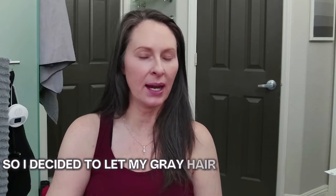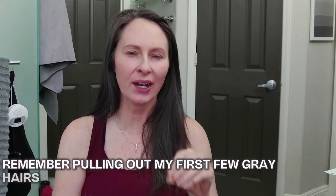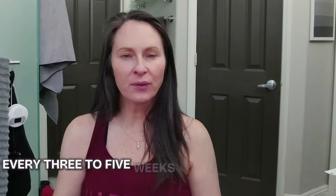Now before I get to my process, let me set the table. I decided to let my gray hair grow out about six years ago after contending with covering my gray roots for close to 20 years. I still very clearly remember pulling out my first few gray hairs in high school, which is a gift from my father, who was completely gray by a very young age. And shortly after those first strands, I hopped onto that hamster wheel of coloring my hair every three to five weeks to cover up my roots.